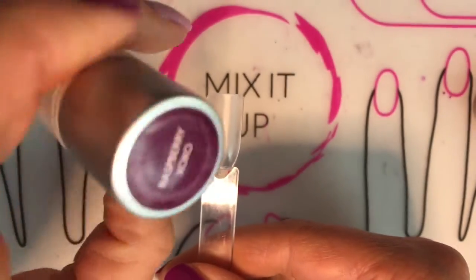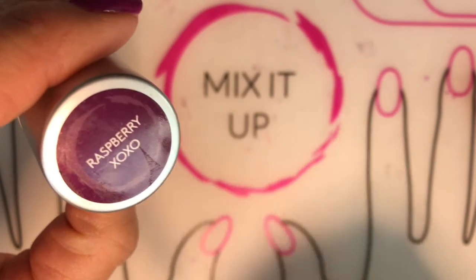So now we're ready to go — let's hold it the right way — we're ready to go with our favorite color.